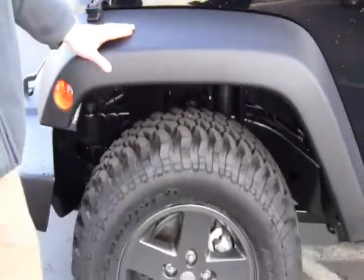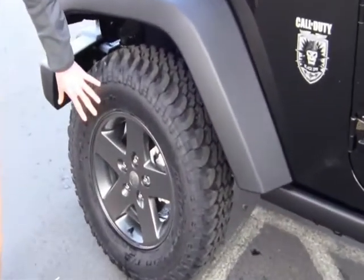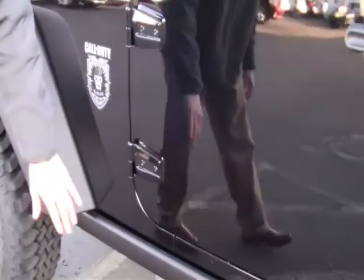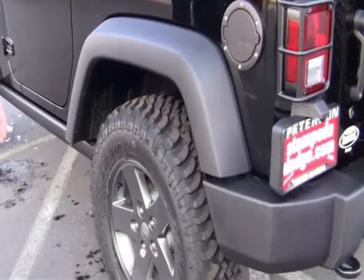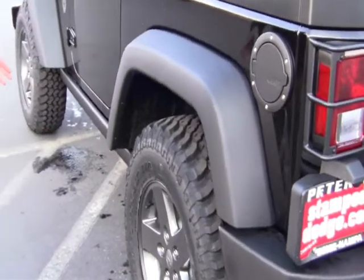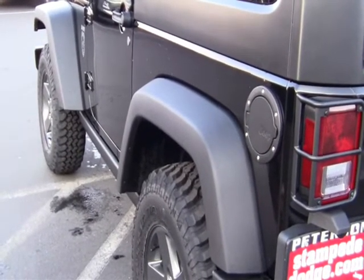The Rubicon has the dual fenders just in case you find yourself sliding into something when you're taking it off-roading. The nice graphite color 17 inch grille — really nice. You've got your decals, your rock rails down here, your Dana 44 front and rear axles, your true lock rear differential and sway bar disconnect so for articulation under the vehicle you can unlock that. You also have the axle locks so you can unlock the axles at the same time just by a flip of the switch.